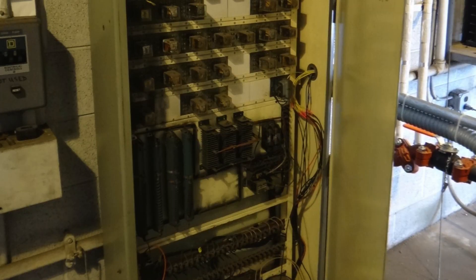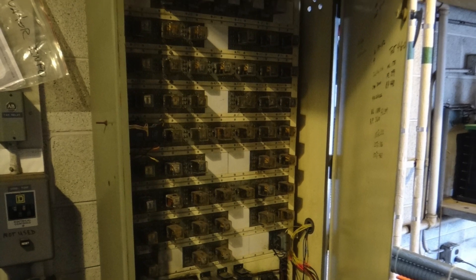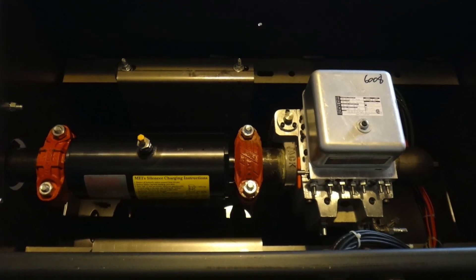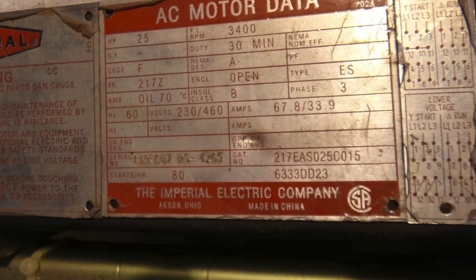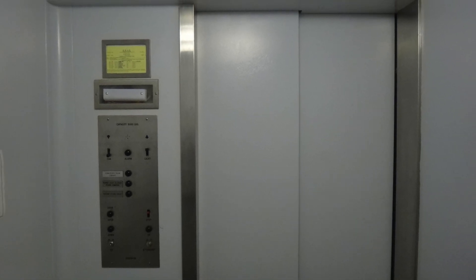It still has its original relay logic controller, as you can see here. The only thing that was replaced on this elevator was the pump unit. It used to be dry-powered, but now it's submersible. I think the pump was leaking and he replaced it. The only sad part is the new pump is made in China, but still, this is nonetheless an amazing elevator.